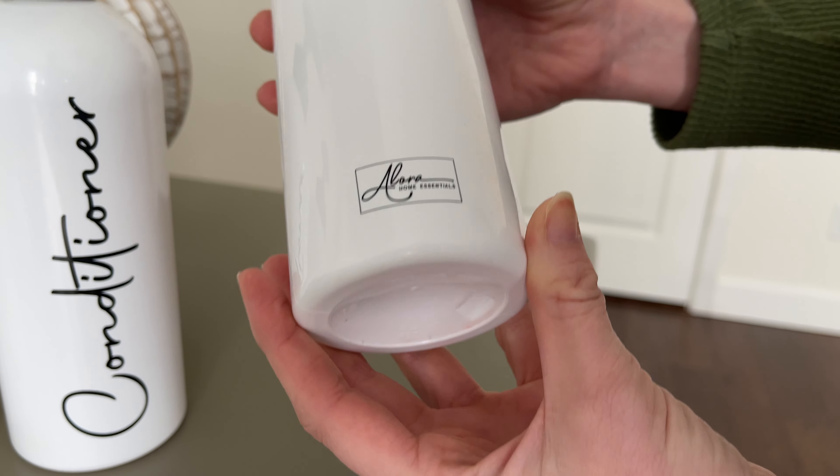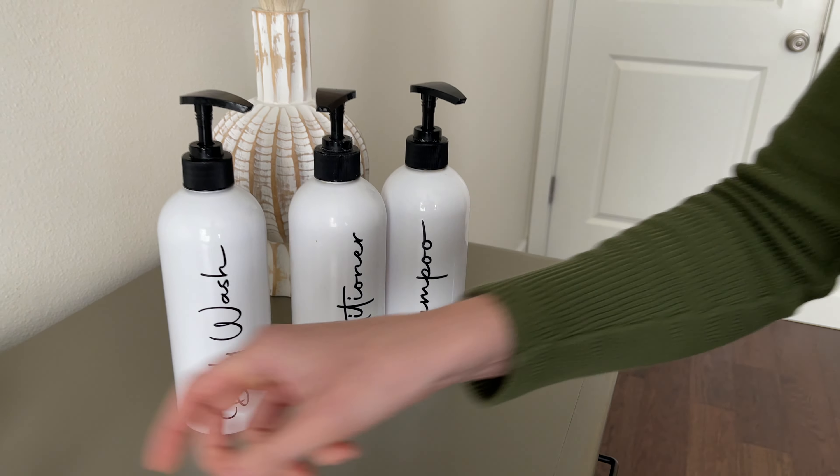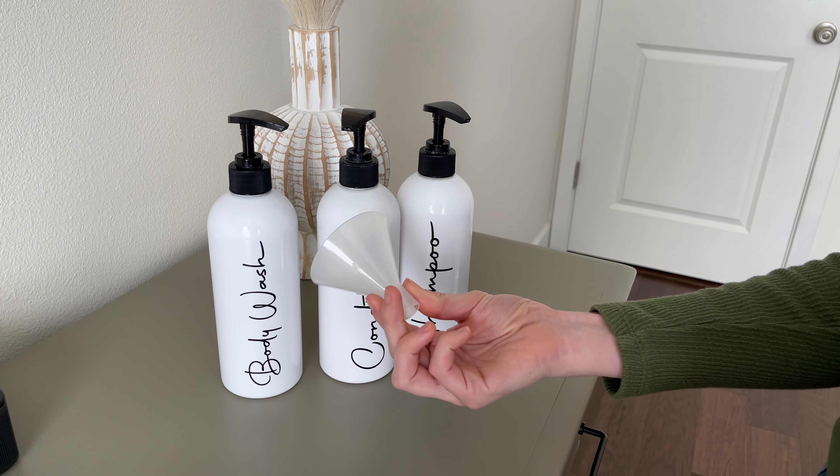They're really easy to pump. On the back it does have the branding on it but it's pretty small so it's not so obvious. They also come with a funnel so you can put the shampoo, body wash, conditioner into the bottles really easily.